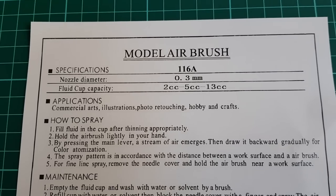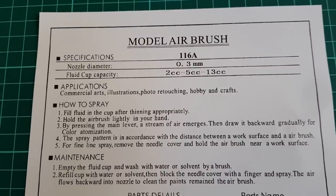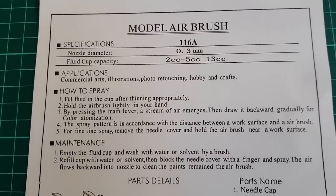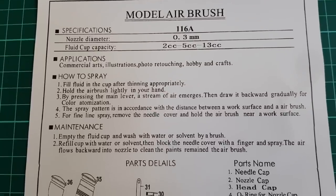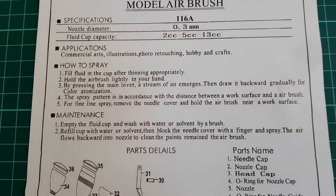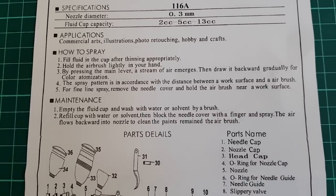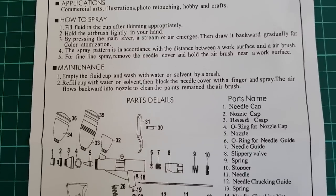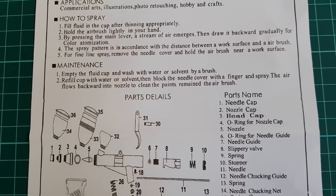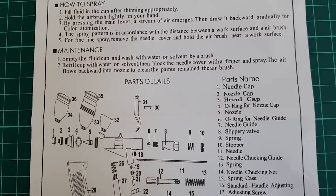Not that the sheet is bad, but information is not abundant. There are some guidelines included, so supposedly you should know enough before you start. The interesting part of the instruction sheet is the part description list and the scheme. Both are clear and nicely done, but this is a pistol grip airbrush, so exchanging some of its elements will be tricky. Good to know what's inside though.